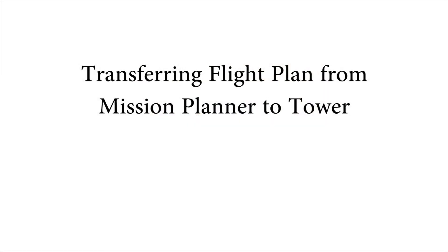Next, we will demonstrate how to transfer a flight plan to your 3DR Solo and tablet to get ready for field work. In this video, you will need Mission Planner 1.4.31, a 3DR Solo platform, an Android tablet, a GoPro Hero 4 camera, and a PC laptop.